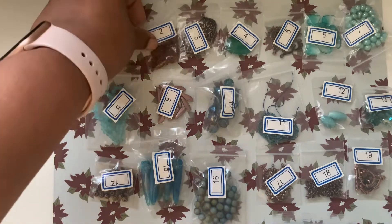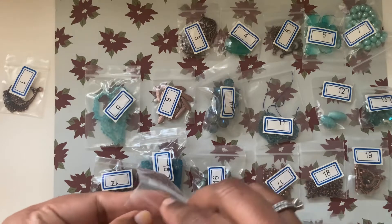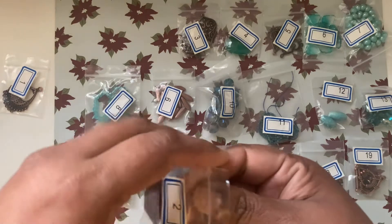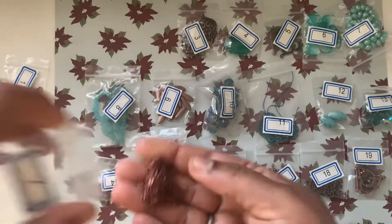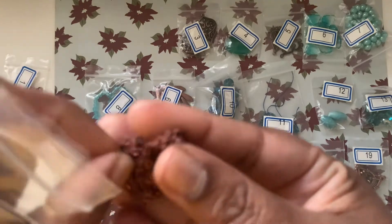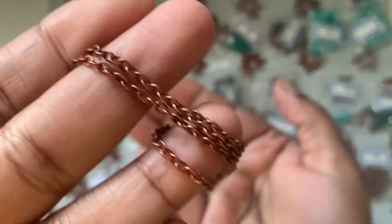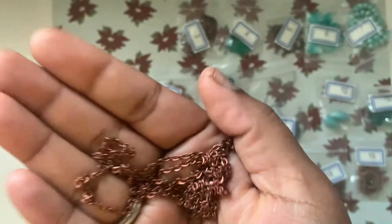Number two is one meter of 3 by 2 millimeter steel jewelry chain in anti-copper. Chain is always needed, and their chains are pretty good quality. Here it is.